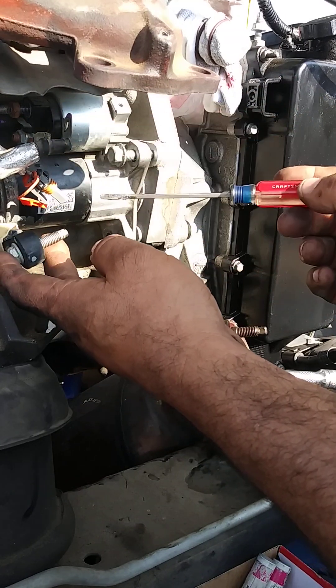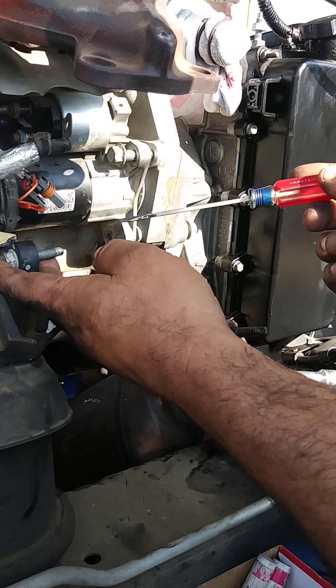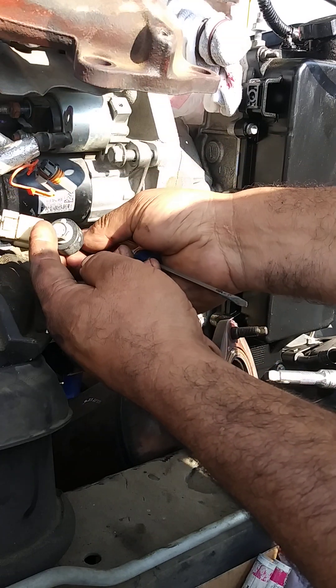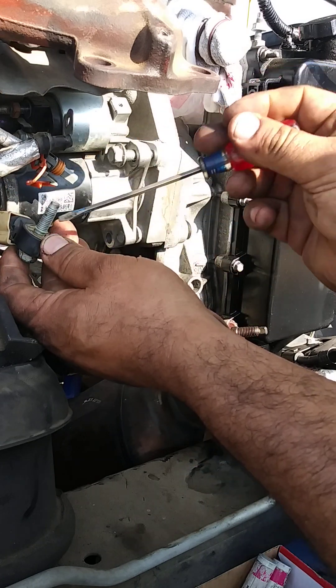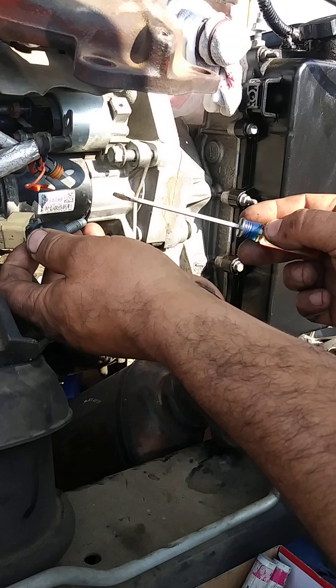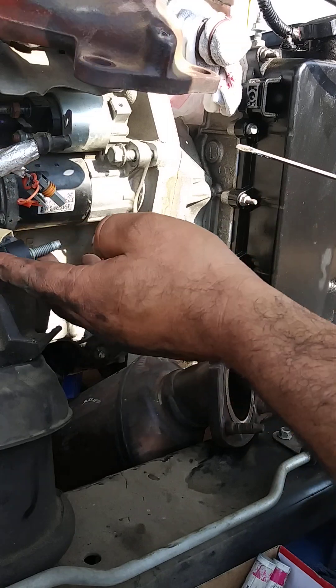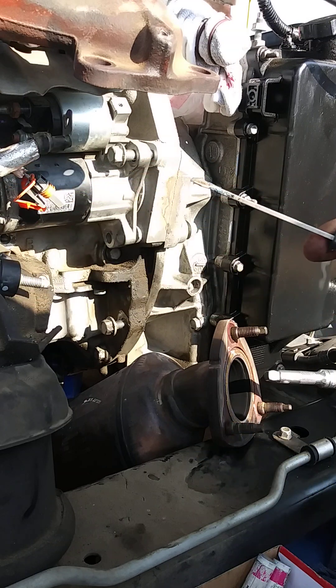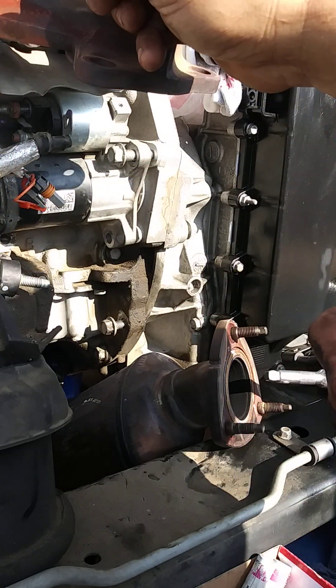You don't have to disconnect the knock sensor. You just have to remove the bolt. This part has a holder — a plastic O-ring or green O-ring — so as soon as you do that, you're ready for the next step.